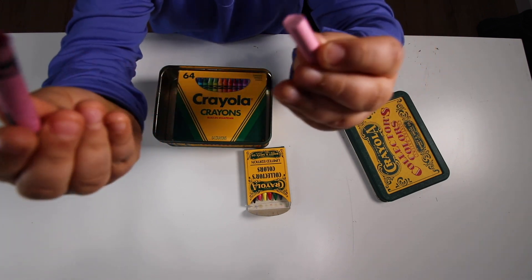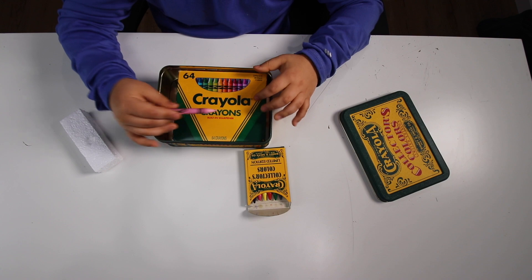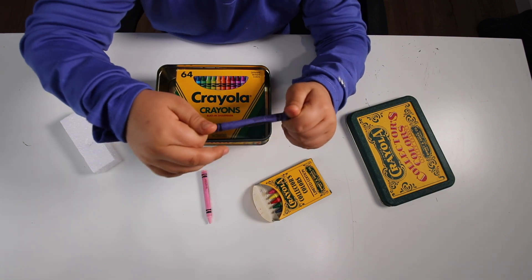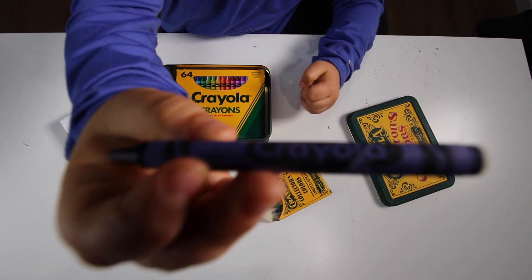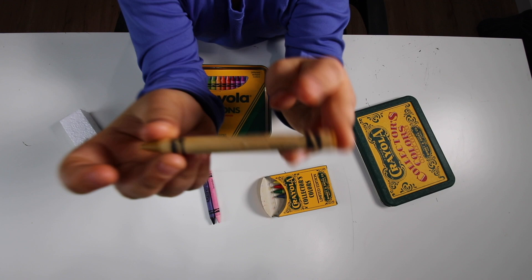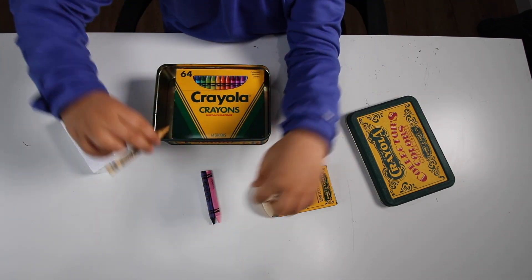This crayon can break — just kidding, I broke it earlier off camera. Next we have violet blue — just the violet blue. Next we have maize, the color of wheat or the color of gold. Two in one.